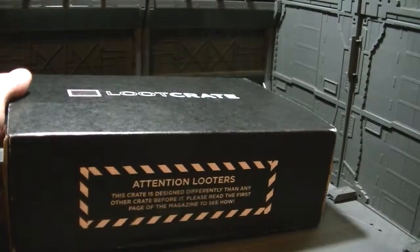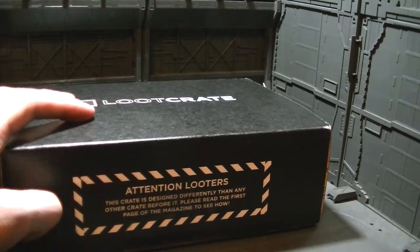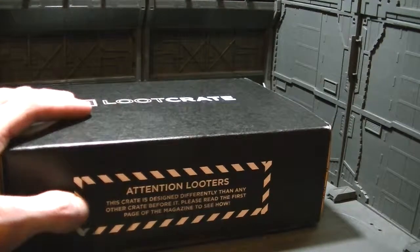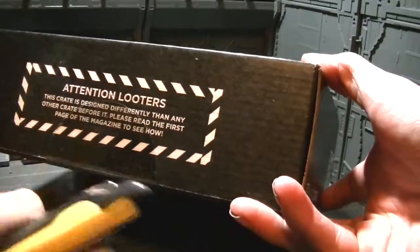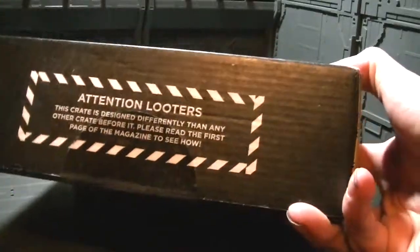I'm interested in this one. It's supposed to have all kinds of gamer things. On the bottom it's got a new thing: 'Attention looters, this crate is designed differently than any other crate before it. Please read the first page of the magazine to see how.' LootCrate has a magazine every month — for some people it's the draw of it. Here is my handy knife which will cut the tape.